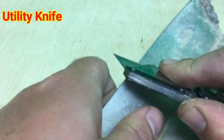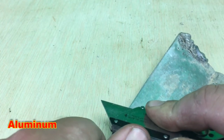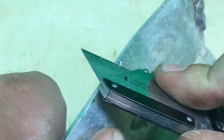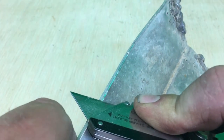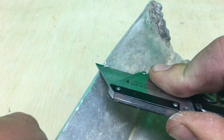The next thing you can use is a utility knife, and what you're going to do is kind of cut into it. This is a piece of aluminum and I'll slow it down right here so you can see how it'll cut into the aluminum very easy. You don't have to put a lot of pressure on it. It's going to cut and dig into it and you'll just get a feel for it.